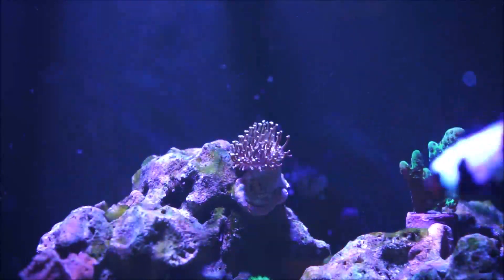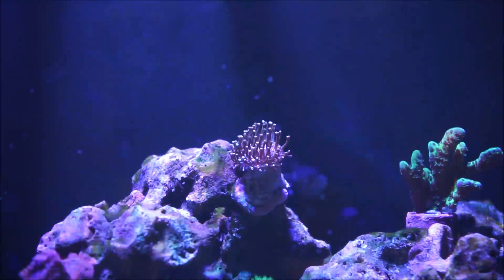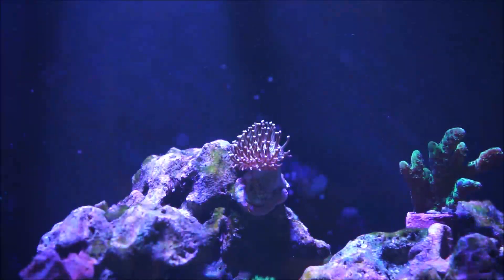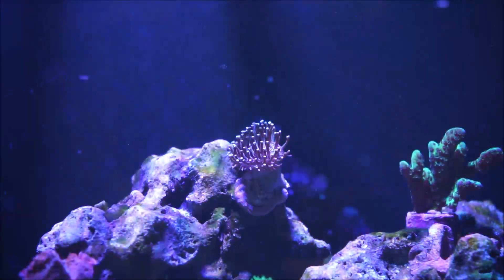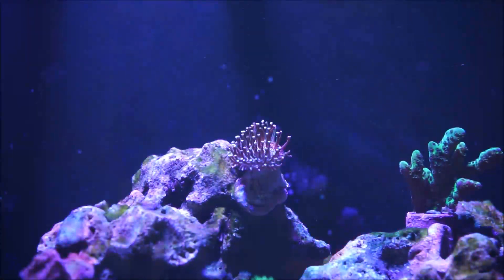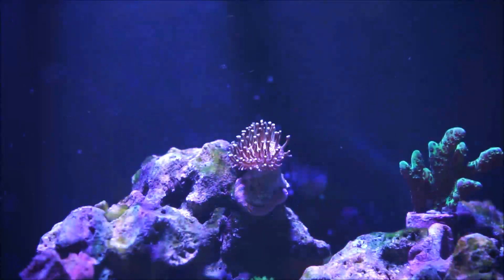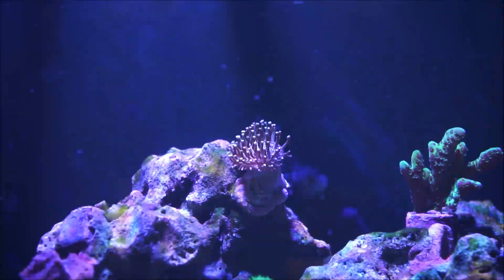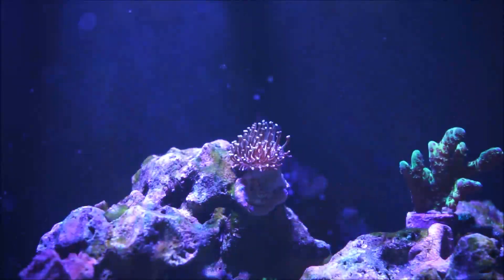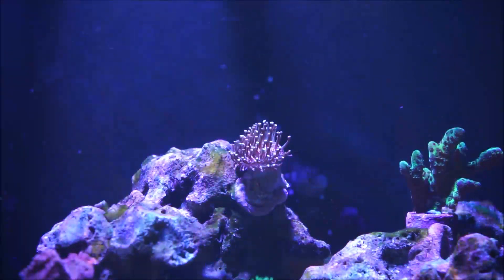They tend to be hardy to keep, but the Sarcophyton elegans — the Fiji yellow — is a bit more delicate due to bruising leading to black coloration and infection. That's actually what happened to one I had. I bought it for a substantial amount of money and it wouldn't shed. I called where I got it and they said sometimes leather corals take a little time to shed, but it never did. I moved it around and nothing — sure enough, it started to discolor, turn black, get infected, and I had to throw it away.